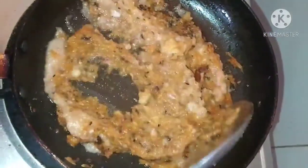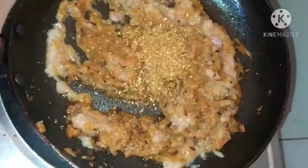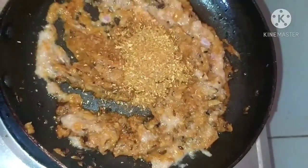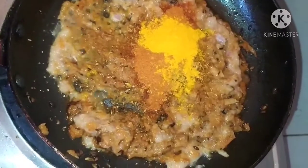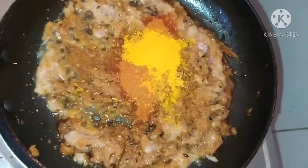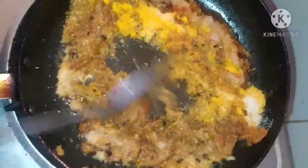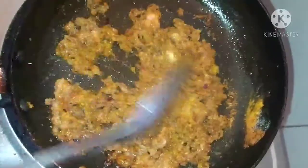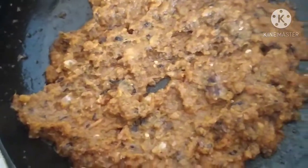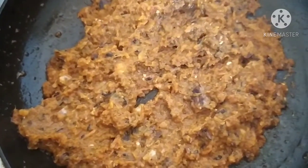After 2 minutes, we will add the masala — nearly 2 teaspoons. Then red chili powder, I am taking 1 teaspoon, and turmeric powder. The flame should be low. We will add salt as per your taste. Chili powder and salt you can take as per your taste. We will cook this for 2 minutes. After 2 minutes, our masala is ready and we will add it to the sabzi.